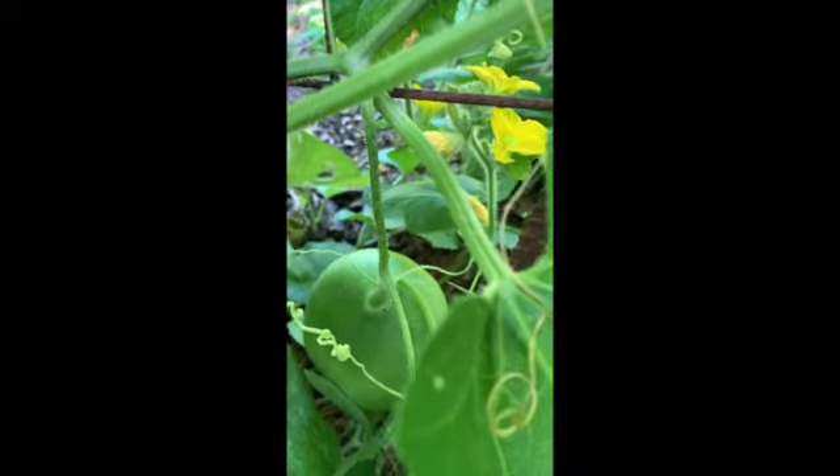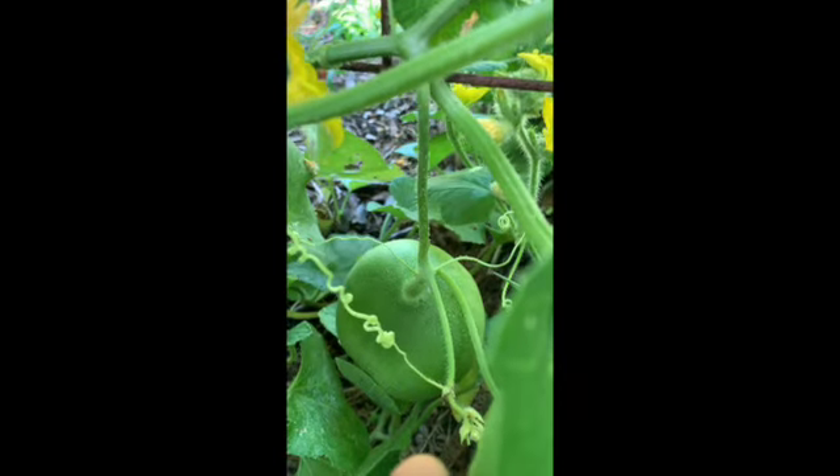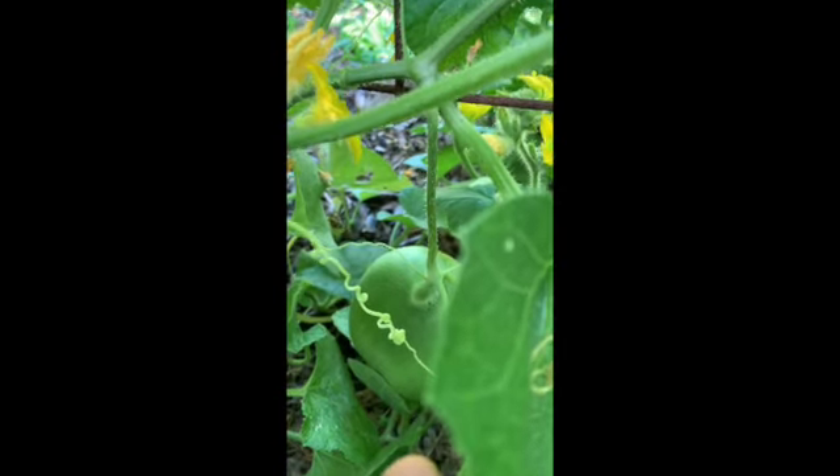When you grow on a trellis as I am doing here, there is a slightly different issue. The melon gets so heavy — and you can see it happening here — that it will pull on its stem and will snap, or will get malnourished before the melon is ready. So to address that, we have to take some pressure off of the stem.